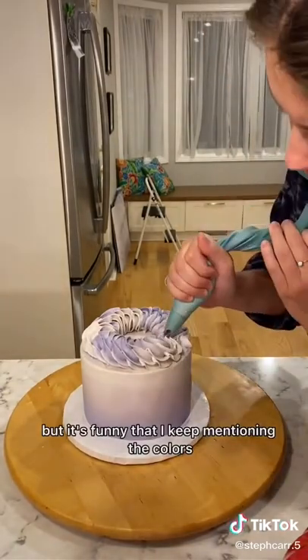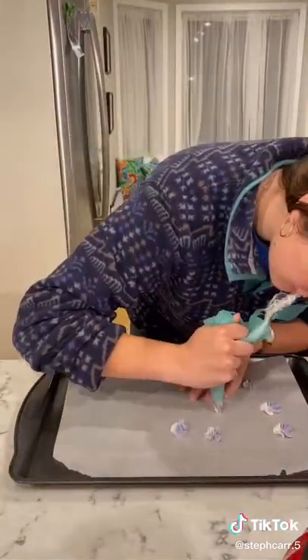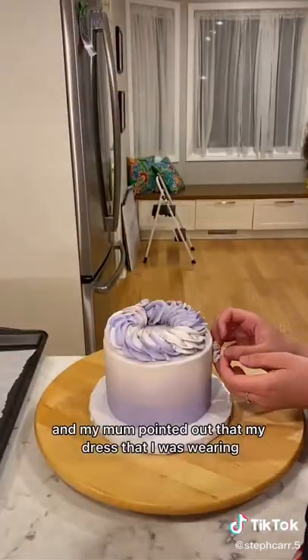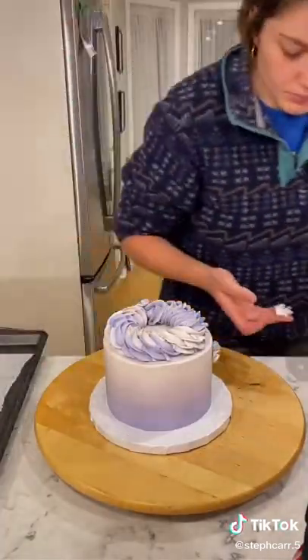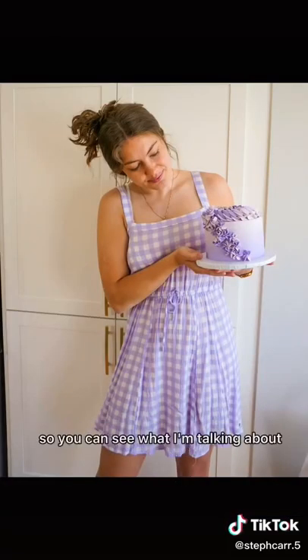It's funny that I keep mentioning the colors because I was getting ready to go to my local market this morning to pick up some bread and stuff, and I pointed out that my dress that I was wearing matches the cake perfectly. I don't know if that was subconscious or not, but I've included the final photo of the cake, and also a final picture of me and the cake so you can see what I'm talking about.